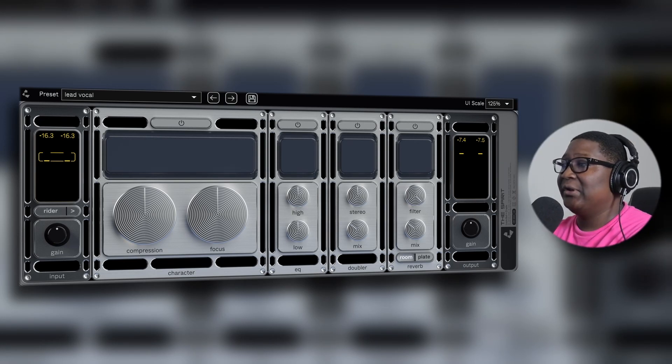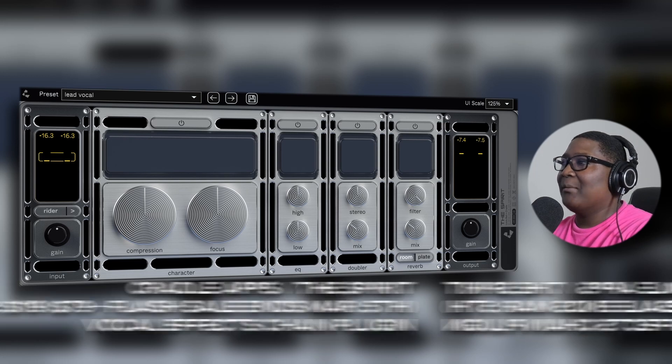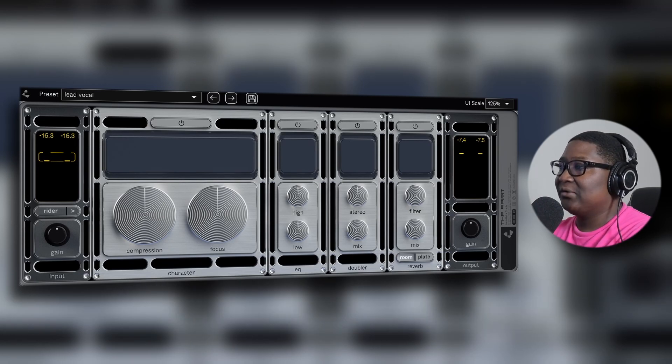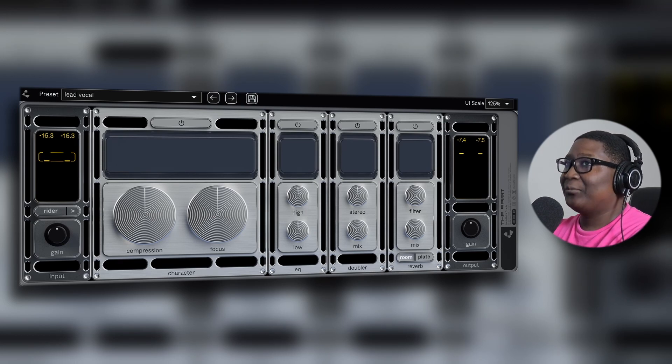Voila — this is the Spirit plugin. It doesn't look too bad at all, it looks pretty simple. The parameters are pretty straightforward: you have your input, your gain, your writer, the presets at the top, your compressor for more character, your EQ, your doubler, your reverb, and your gain output. It's pretty straightforward, and I think most plugins should have that type of layout.